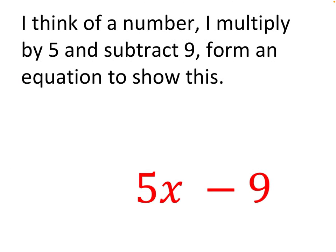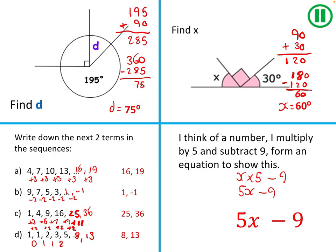Now our final do now question — forming an equation. I like to write as I read it. 'I think of a number' — represent this with x. 'I multiply by 5 and subtract 9.' Algebraically we write the multiplier first, so this becomes 5x − 9. That completes all of our do now. Let's get into today's lesson — in your maths book write today's date and the title: constructing stem and leaf diagrams.